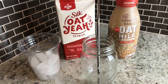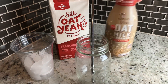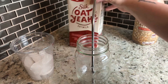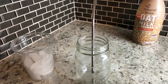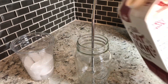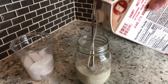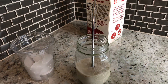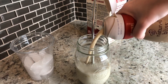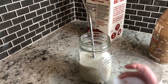Now we're going to put all the ingredients together. First, I'm going to take the milk of choice — I'll be using oat milk — and add a good amount. I use a little bit more milk than creamer. Now we add the creamer about halfway, and now I'm going to take my ice.